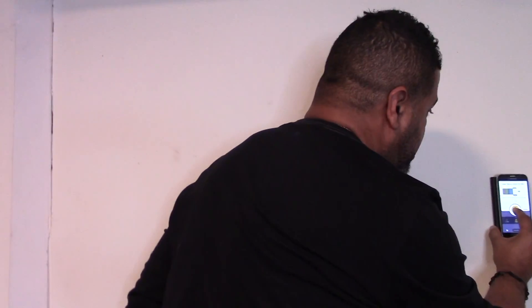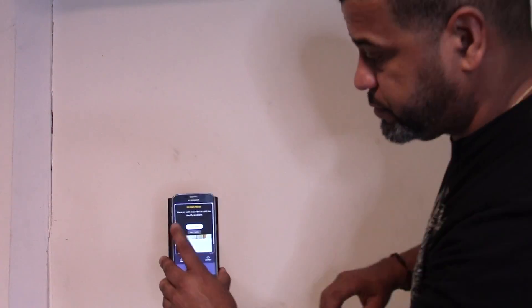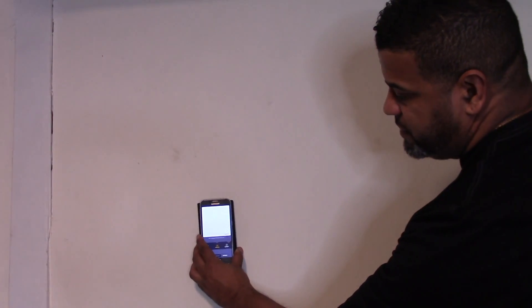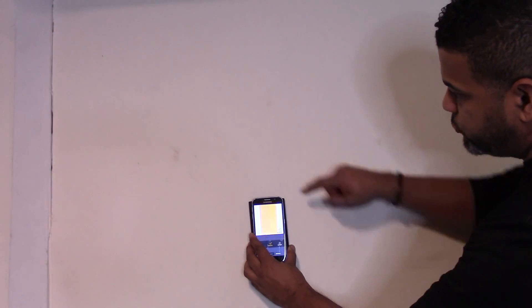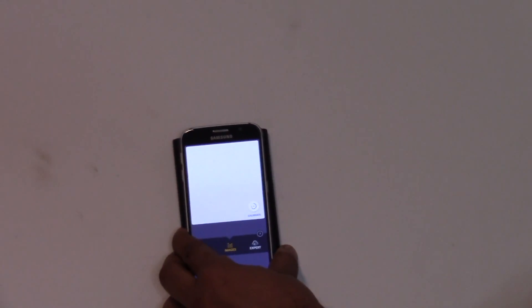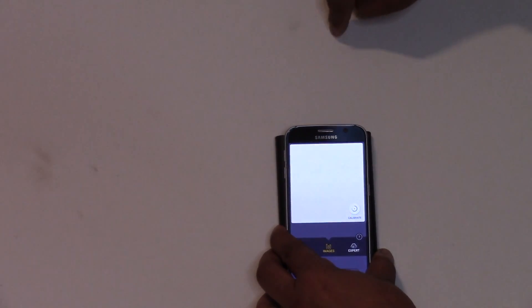The next thing it shows is a picture with different colors — different colors represent different parts of the wall, whether there's a stud or a wire. My favorite way to scan is with images. Let's try scanning with images to find studs behind this wall. It's started detecting — there it is, I can actually see a little nail right here.